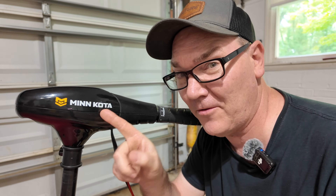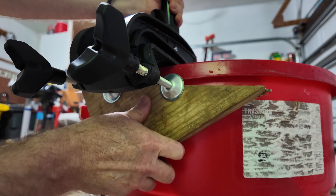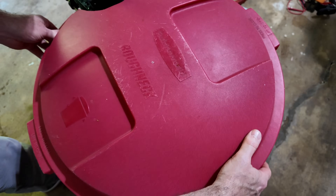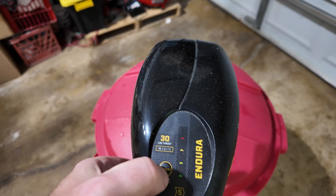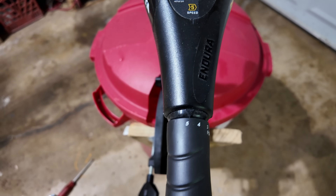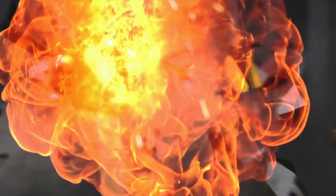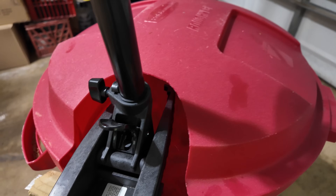Are lithium batteries actually dangerous for Minn Kota trolling motors? Will I destroy this Minn Kota trolling motor by running it at full speed from a lithium battery for a prolonged period of time? Let's find out.